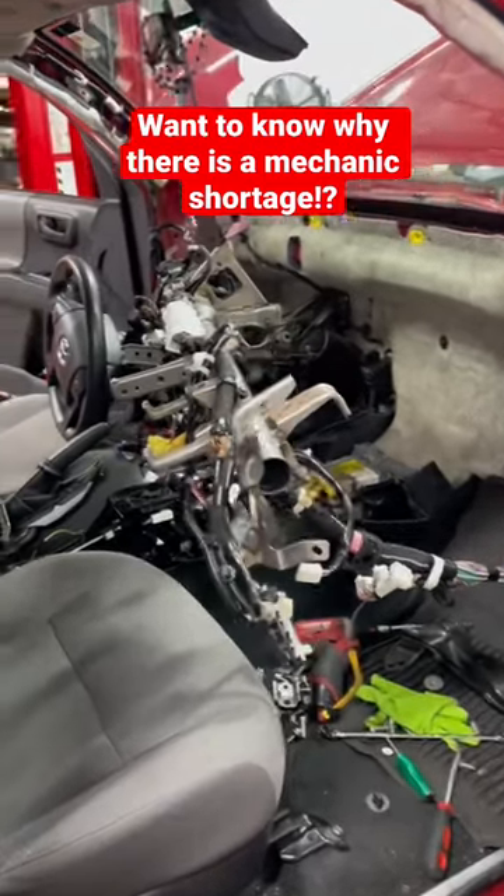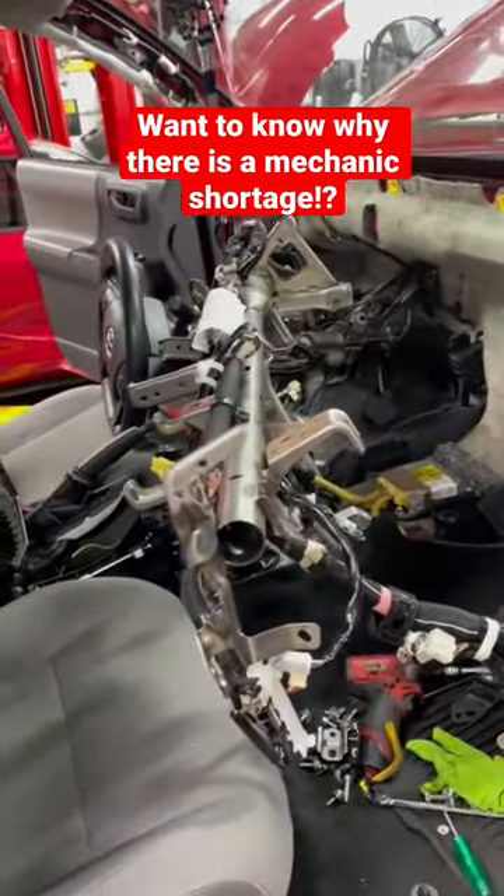Do you guys want to know why there is a technician shortage? Well, the answer is very simple.